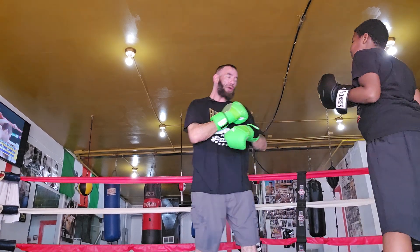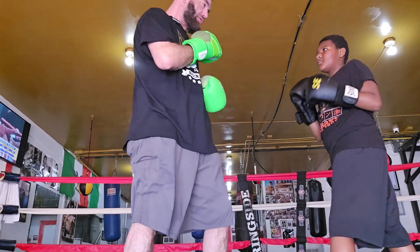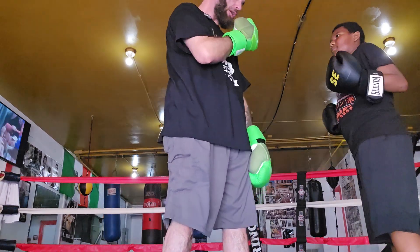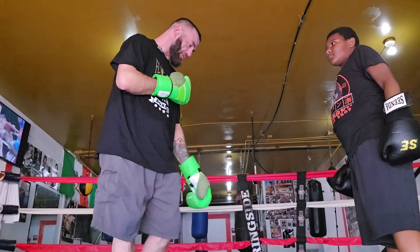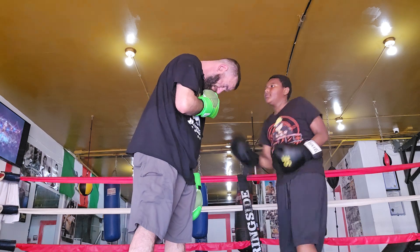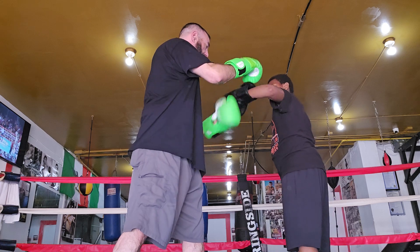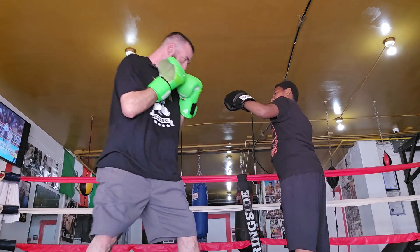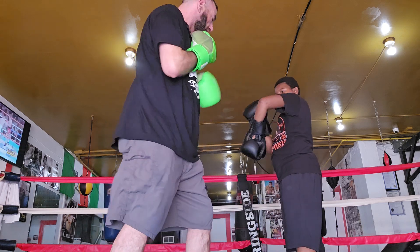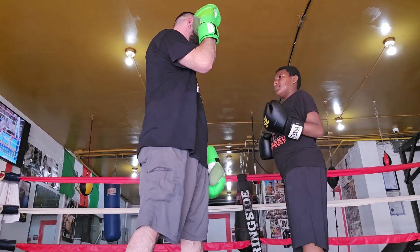The uppercut is a tricky punch — you have to be very close. Get real close to me and throw an uppercut. Try the other hand. In real life you'd have to be way closer than that. You see how you're dropping it down? In real life, hold your hand here — this is like somebody's head. You don't want to load it up like that. Very short right there. Good job.